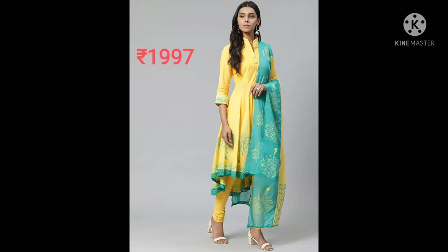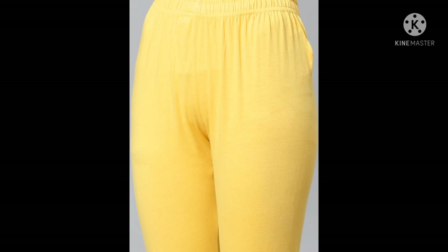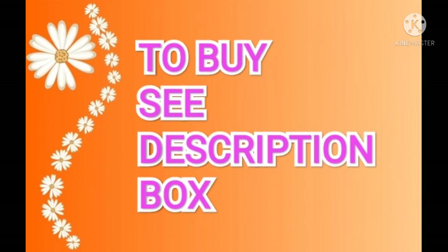Next salwar is Bibo brand — yellow and blue printed kurta with dupatta. It has threadwork, mandarin collar, 100% cotton, three-quarter sleeves, and a printed dupatta with crochet taping. If you like this video, please subscribe to my channel.